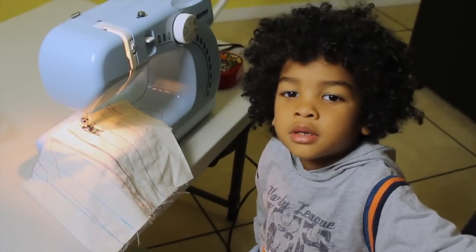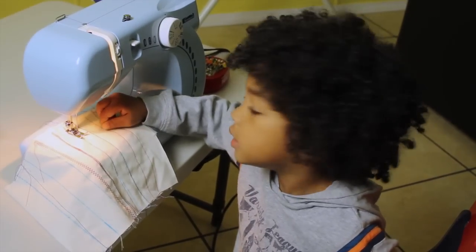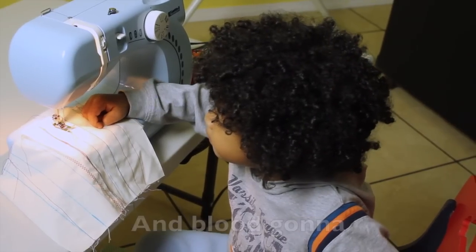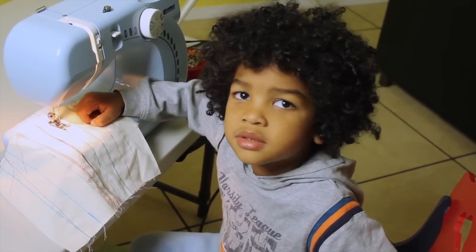And where are you putting your fingers? Far away, outside. Far away — just outside. You're keeping your fingers far away from what part of the sewing machine? The needle. Yeah, because what can happen if that needle gets your finger? It can sew ourselves. And blood will drip out. That's exactly what's going to happen.